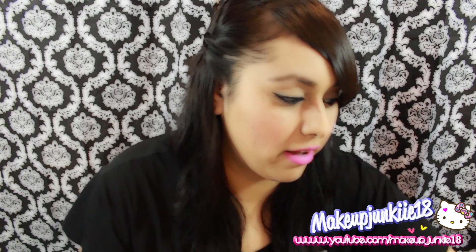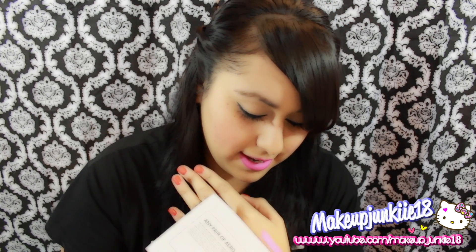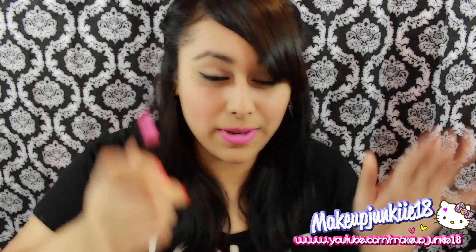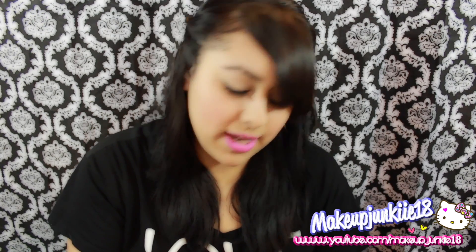I have these two Wet n Wild lipsticks: Dollhouse Pink and Don't Blink Pink. This swatch right here is Dollhouse Pink — that's what that one looks like. And then there's Don't Blink Pink, and this is what that one looks like by itself.